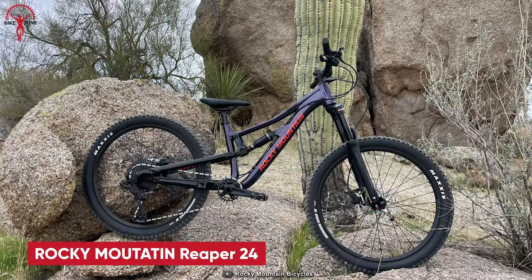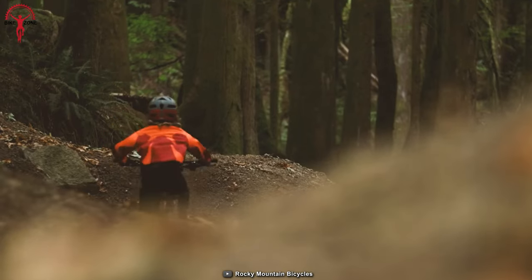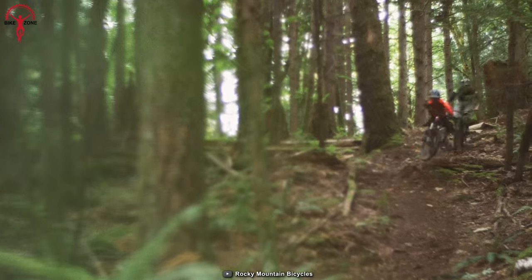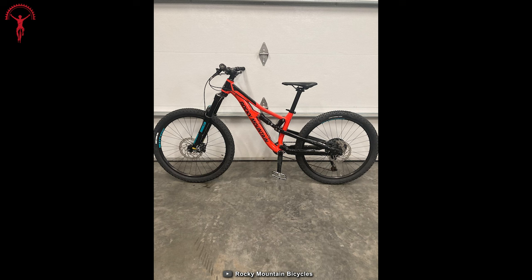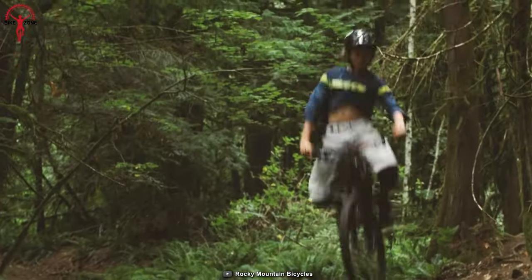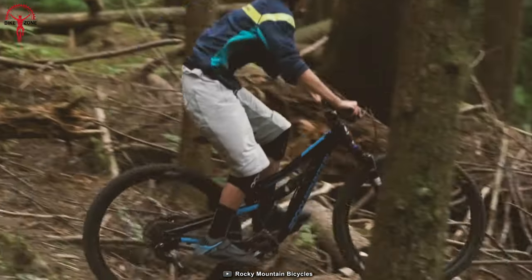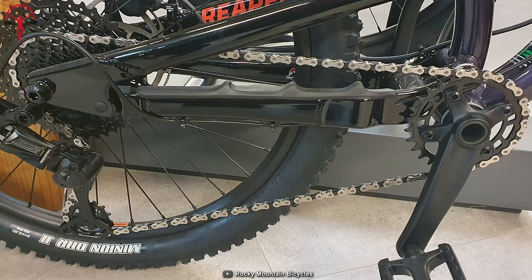Moving forward, we have the Rocky Mountain Reaper 24 MicroShift. This bike packs all the toughness and capability of a full-size trail bike into a junior-size package, making it the perfect choice for experienced young riders eager to tackle challenging trails and bike parks. With three available wheel sizes, the Reaper delivers a real mountain biking experience tailored to junior riders. It features a formed alloy frame with Ride 9 adjustable geometry and suspension rate, providing 130mm of travel for a smooth ride.